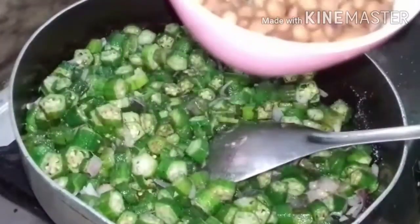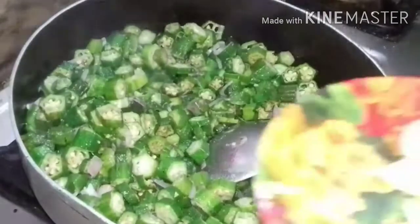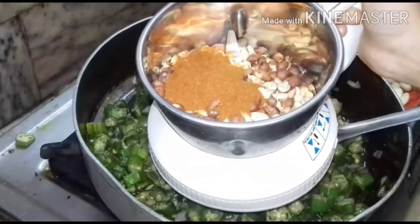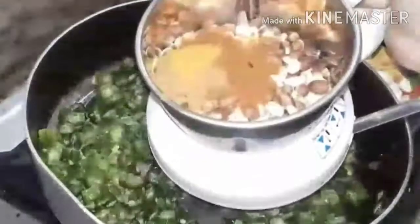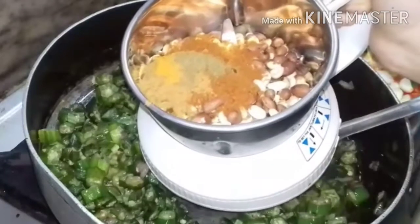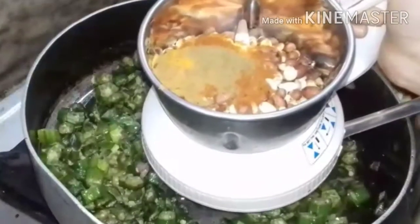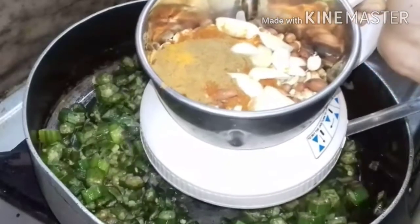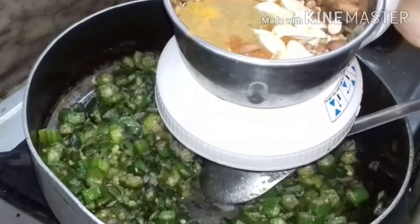Once it becomes brown in color, I make a coarse powder of 100 grams of fried groundnut. I will take seven or eight garlic cloves and chop them, along with half a teaspoon of chili powder, a little coriander powder, turmeric powder, and half a teaspoon of cumin powder. I'll make a coarse powder and then add it to the puriel.